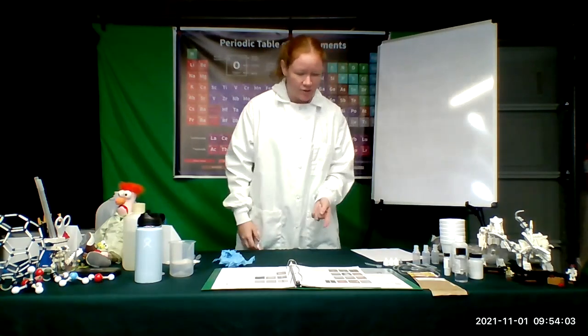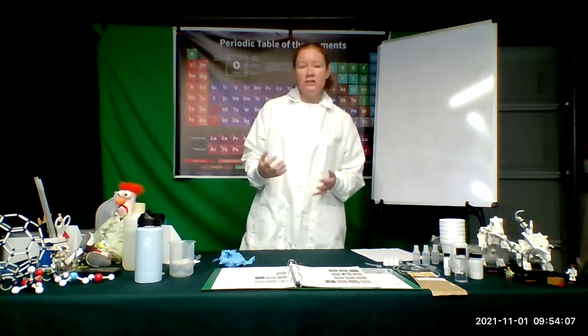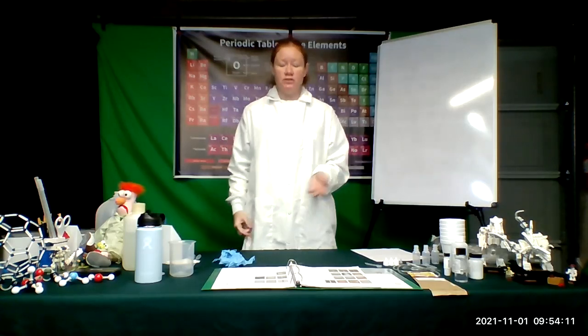So we're going to look at some sucrose, some dextrose, some lactose, some starch, some cellulose. And we're going to measure the amount of ADP formation from each of those various sugars.